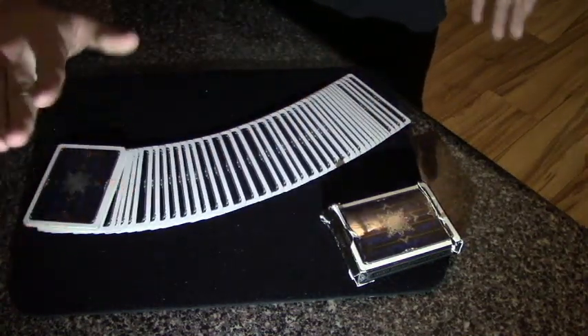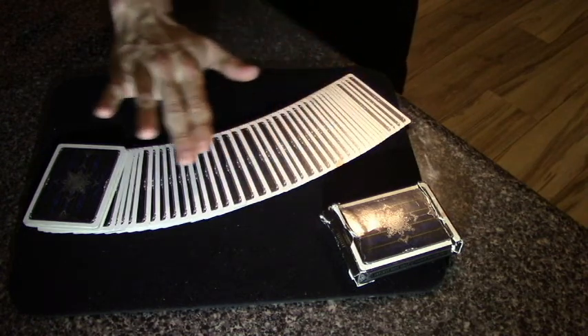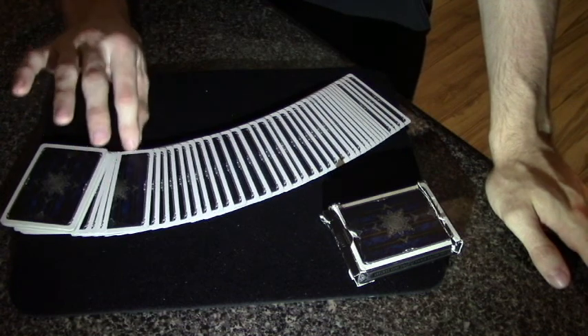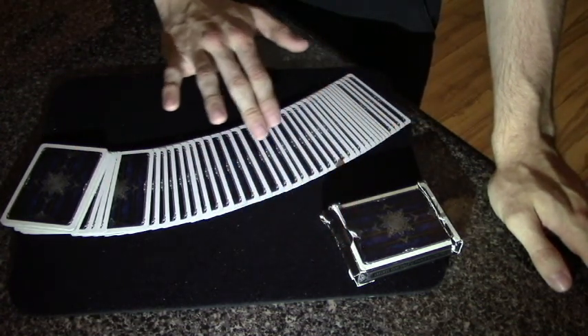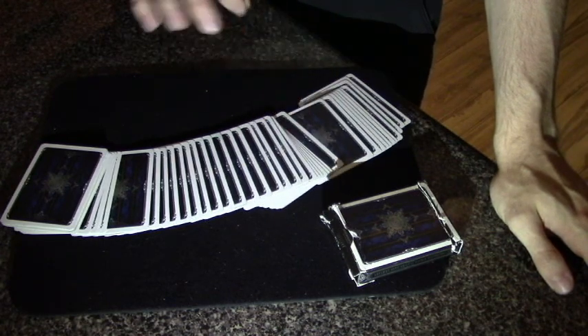Now what I'm going to try to do is find each of the three selections just by waving my fingers across the deck like so. I think the jack of hearts is right about here — and there's the jack. And if I'm feeling right, I think the seven is right about here. And yes, that's the seven.